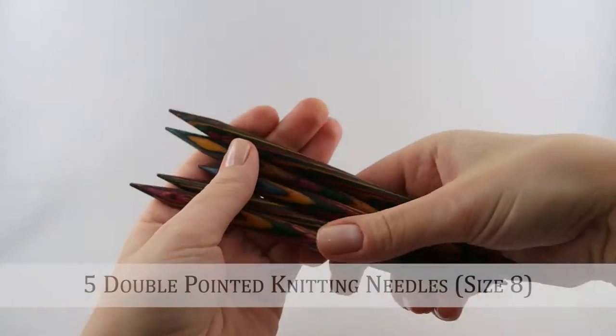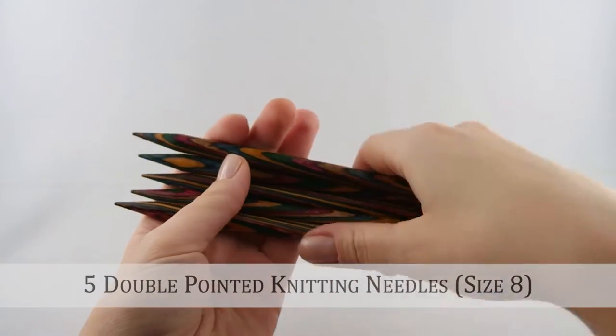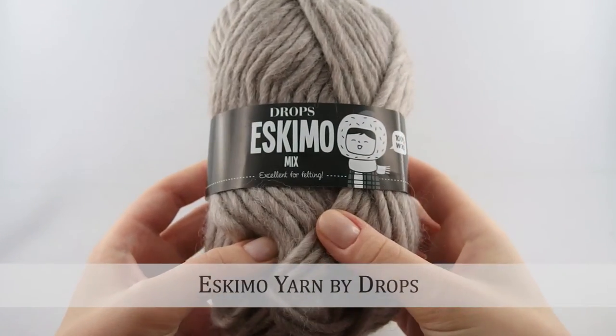So what do we need? We will need a set of five double pointed knitting needles in size 8. And the yarn that I'm going to be using is the Drops Eskimo yarn.